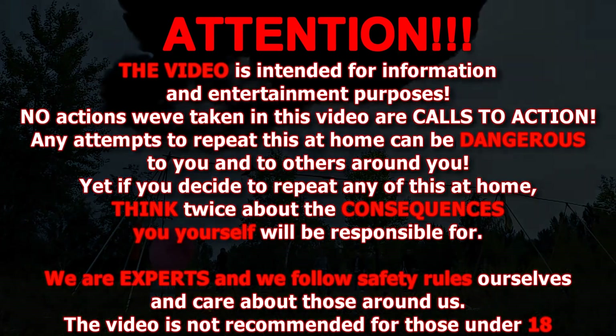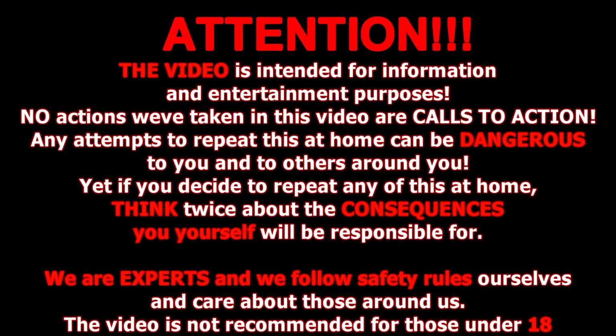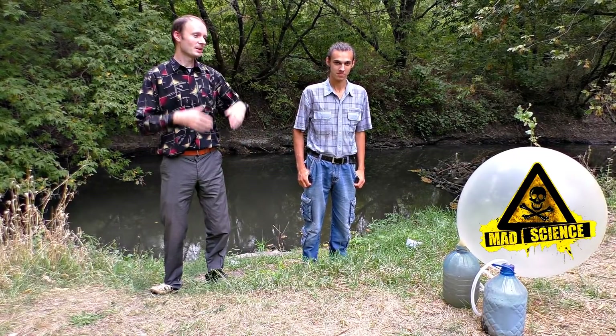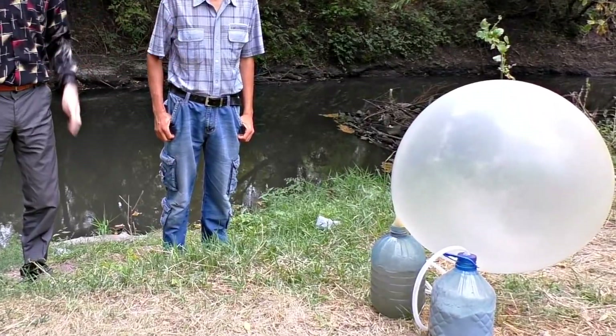Do not try this at home. The smoke point of acetylene is very high and you could get seriously injured. Today, along with the MadScience channel creator, we've decided to run experiments with carbide.